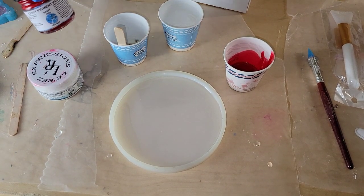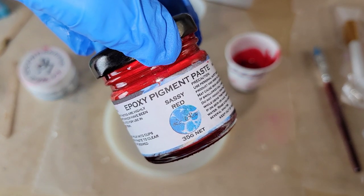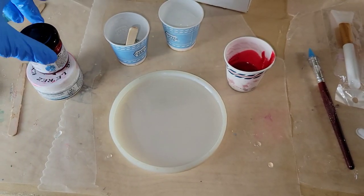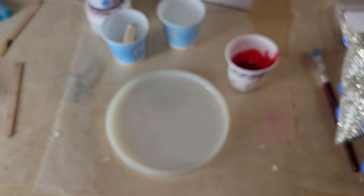I'm going to be using epoxy paste from Laura's Art Corner by Lorez. I'm going to be using the Sassy Red and Angel White, and I'm also going to be using some silver crushed glass bits for the center of my flower.